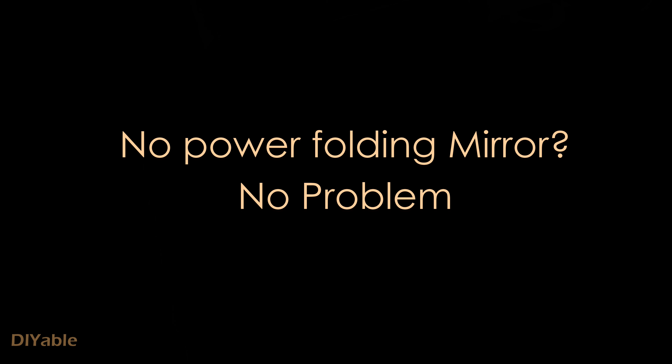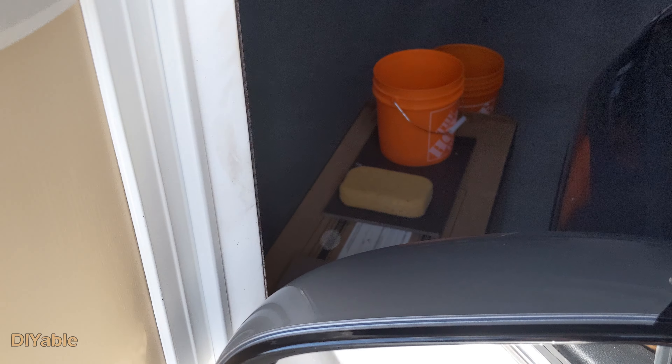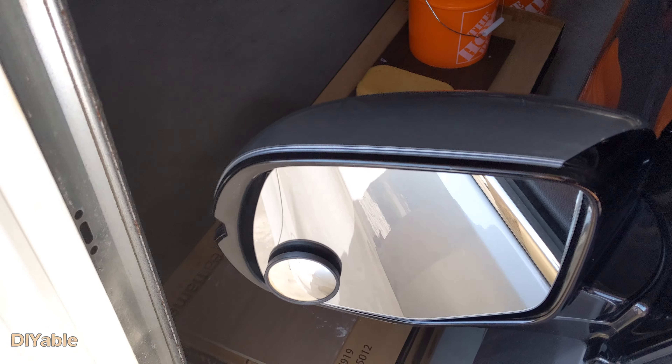If you don't have a powered folding mirror, no problem at all. You just remember one thing: do not let your wife park your vehicle, or you will regret it.